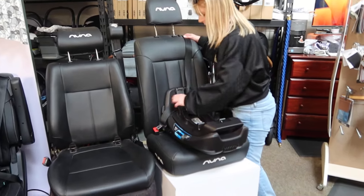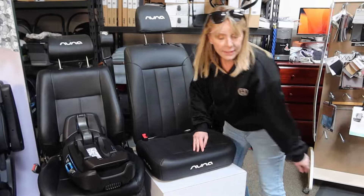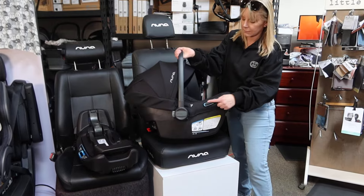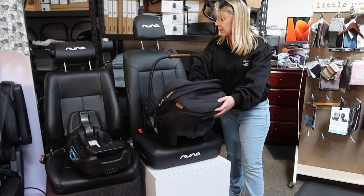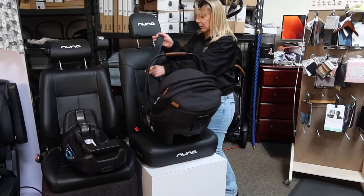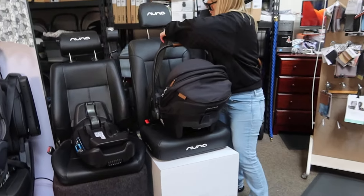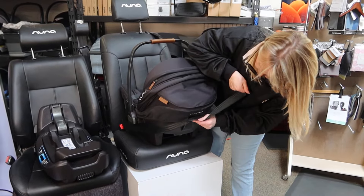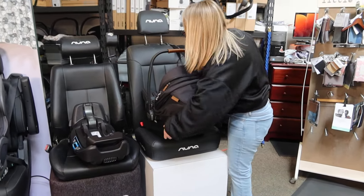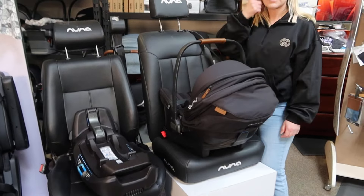Now finally, the last way we could do this is we could set our car seat up on the seat itself without any base at all. Wherever you see the blue on the seat itself is where the seat belt is going to go. So car seat is in, we make sure it's level. The seat's going to have the seat belt come around into the blue pieces — lock on, come around the back, go through the blue piece on the back. Now the belt is fully locked off — it's ratcheting. We'll tighten it up, straighten it out, make sure it's not moving. And that's your third method of installation.